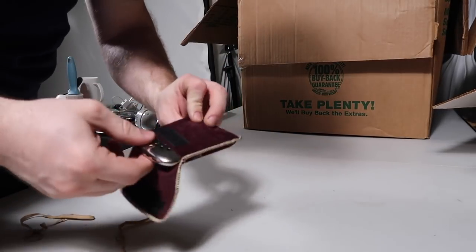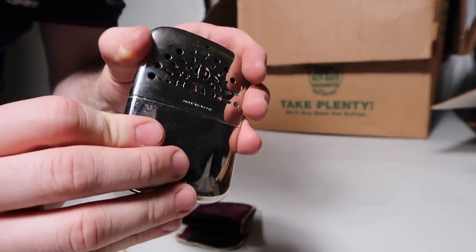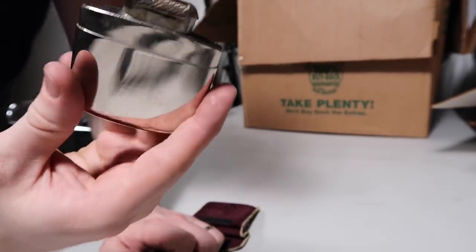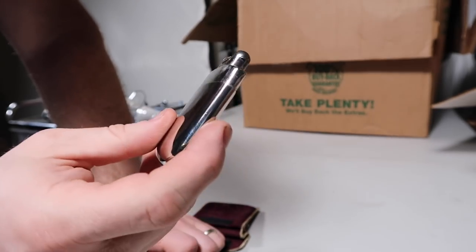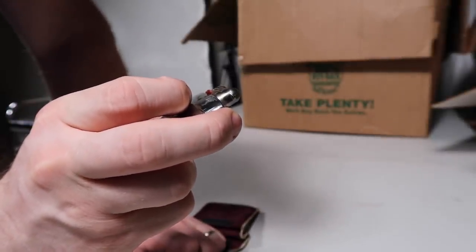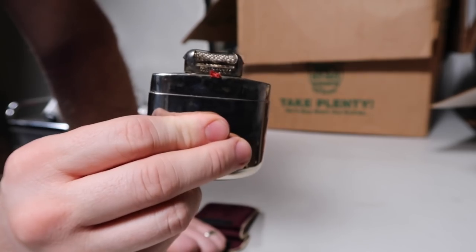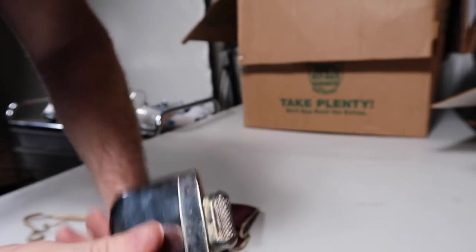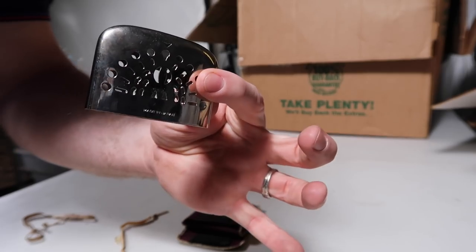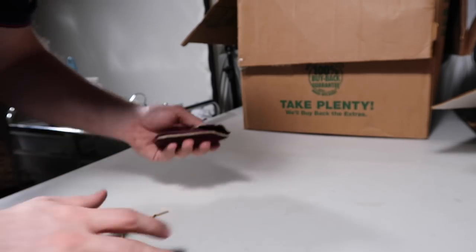I don't remember this — it says made in Japan right there. What is it, is this a big lighter? I think it's — there's no way that can be a big lighter. It says made in Japan, patent number 463177. I honestly don't know what this thing is. I mean I'm assuming it's kind of like a lighter. It's got its own pouch — maybe you guys can tell me.